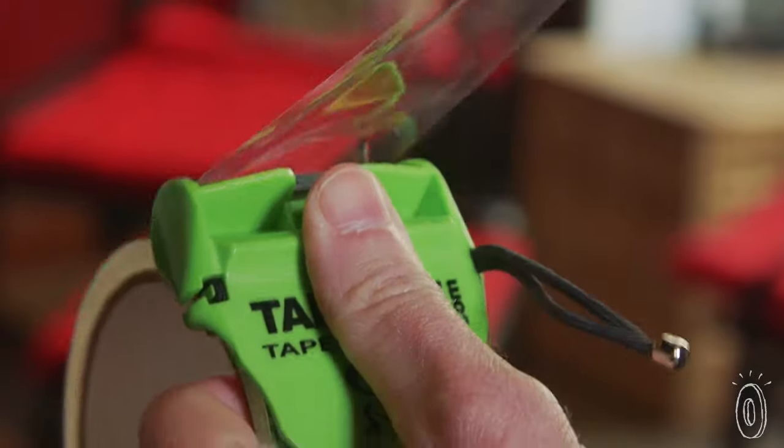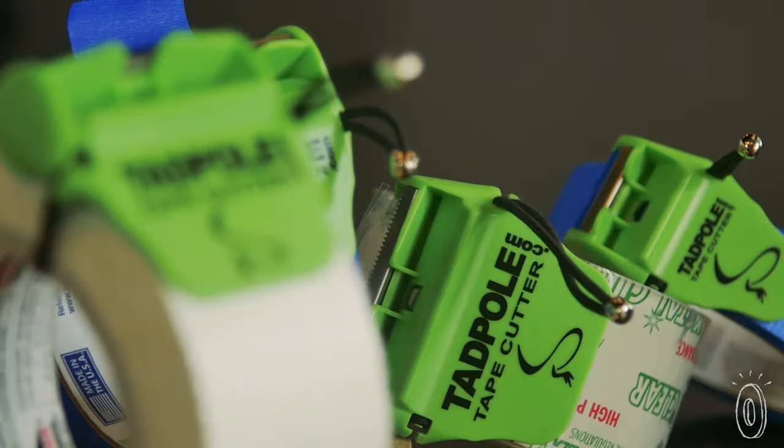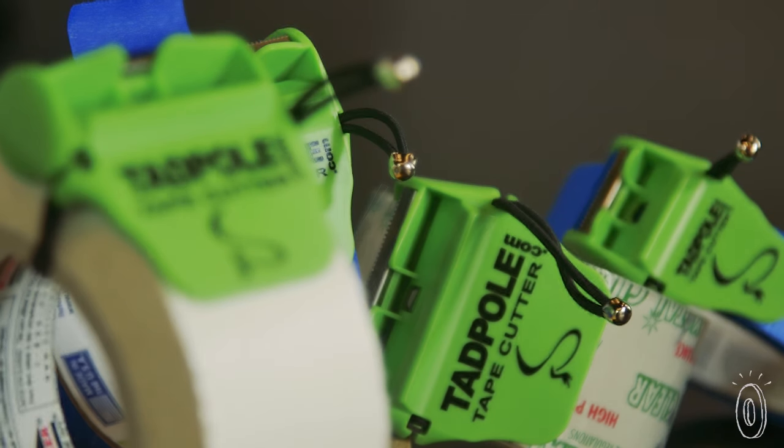It works with electrical, duct, masking, or painters tape — even super strong strapping tape. When a roll finishes, Tadpole hops right on to the next.